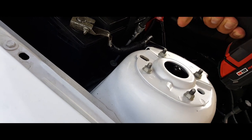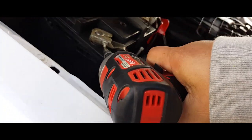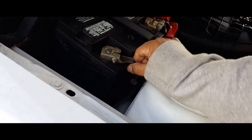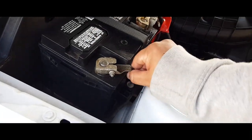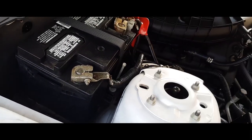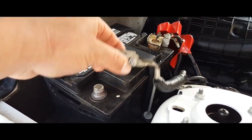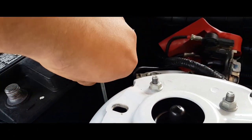We're gonna loosen up the terminal. Next thing you do is just remove the battery terminals — it's gonna need two hands. Once you have these loose, just take them off and set them to the side. Same thing with the positive battery terminal.